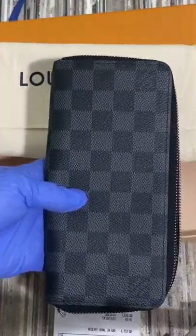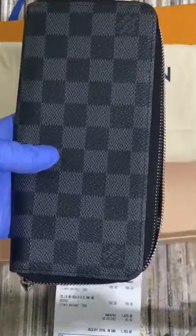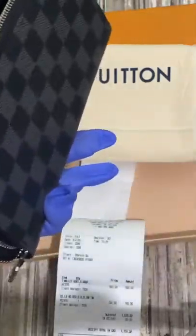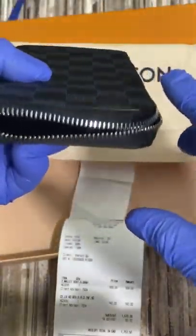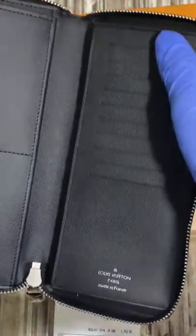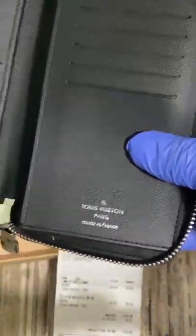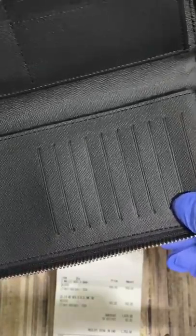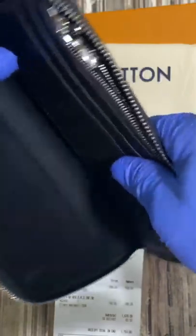Detailed features for this LV CP wallet vertical: the size is 10 by 20 by 2.0 centimeters, silver color metal piece, 12 credit card slots, one large bill compartment, one zip compartment for coins, and one additional compartment for papers and receipts.